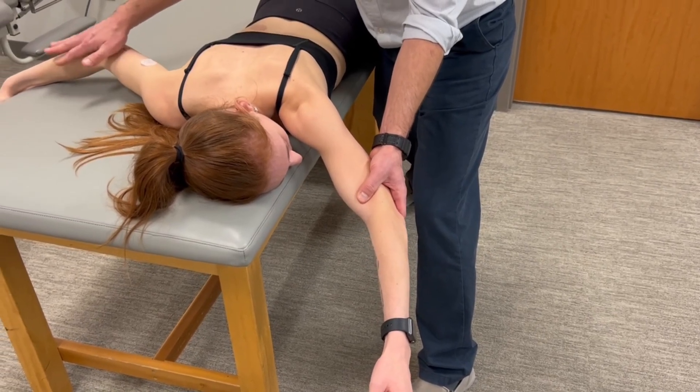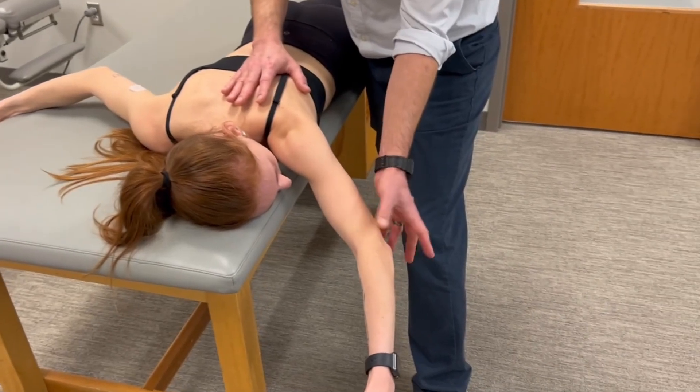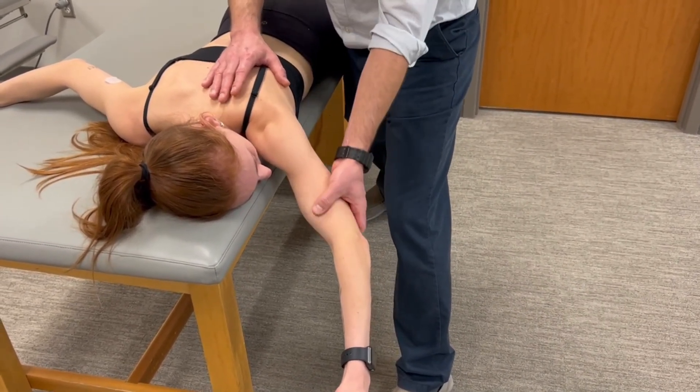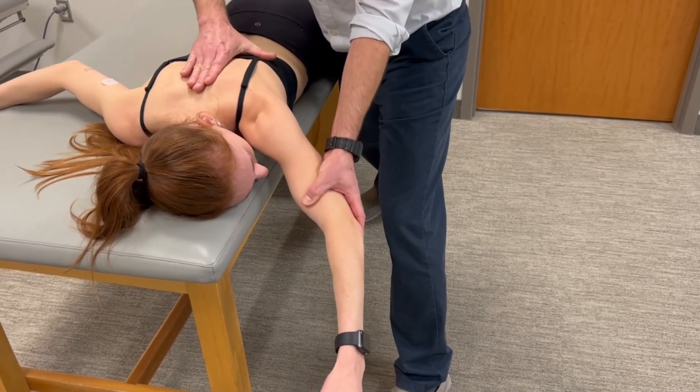Before I apply resistance, just to mention the patient's holding onto the table for trunk stability. I'm also using the arm to give myself some better leverage to try to pull the scapula into that abducted and elevated position. So hold it right there.